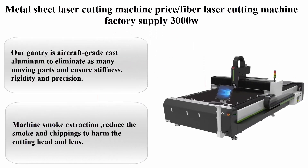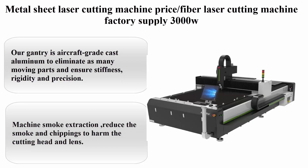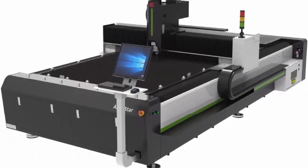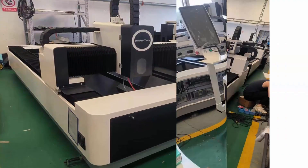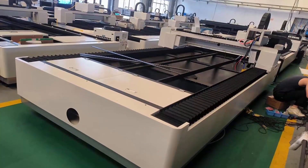Top 5: Metal Sheet Laser Cutting Machine, 3000W, factory supply. The gantry is aircraft-grade cast aluminum to eliminate as many moving parts as possible and ensure stiffness, rigidity, and precision. The linear rails have a special flange to ensure higher accuracy and to avoid dust accumulation. Machine smoke extraction reduces smoke and chippings that could harm the cutting head and lens.